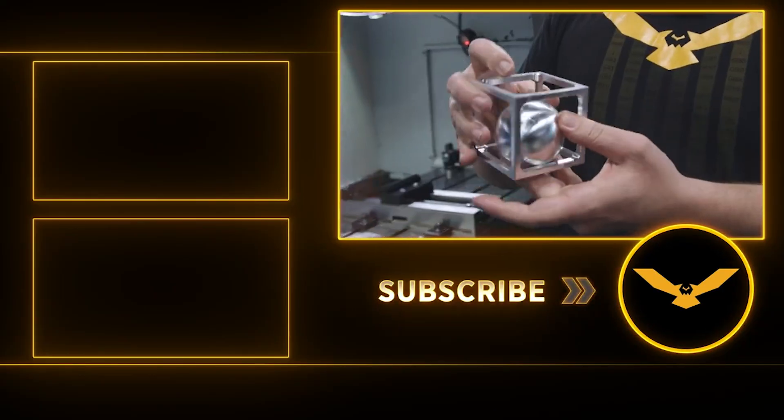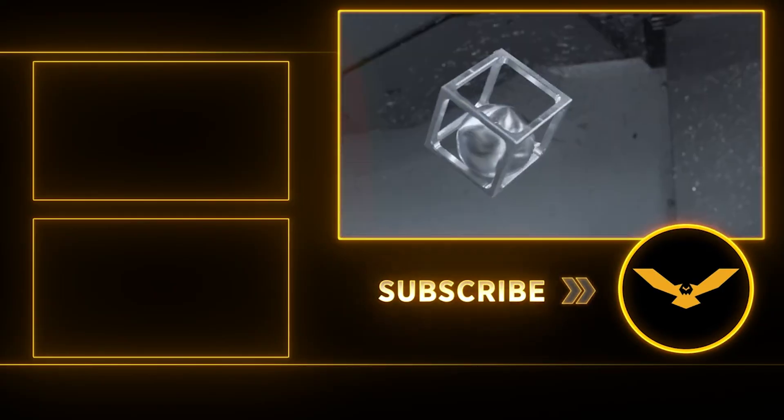Thank y'all for watching. If you want to support free education, give us a like and subscribe, and we'll see y'all next time.